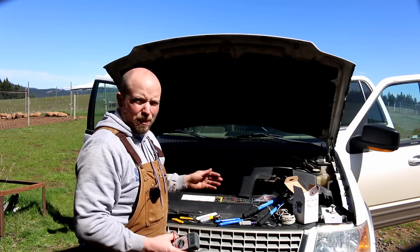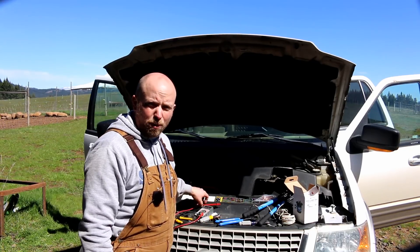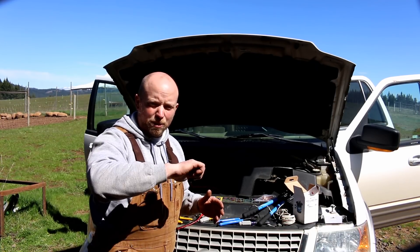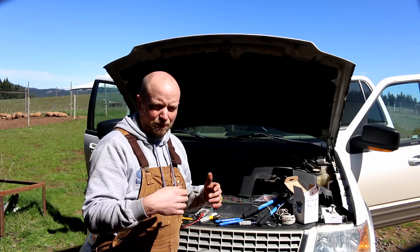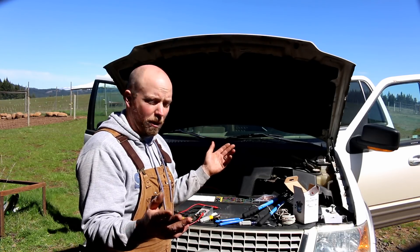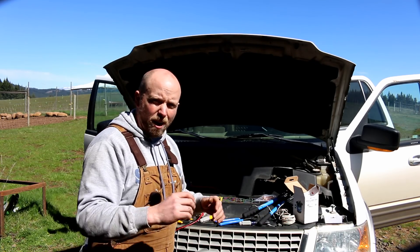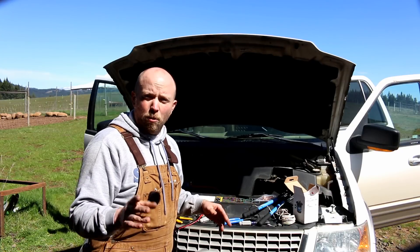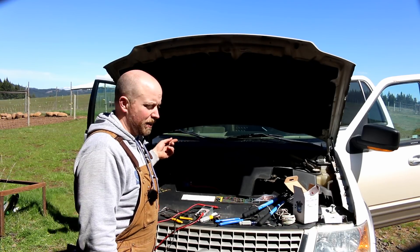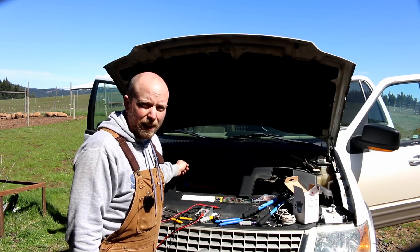We've got it all hooked up now. What took me longest was finding a 12-volt accessory line in the vehicle — when you turn your key two clicks, the power turns on so the relay knows power is on and it will close the switch so power will flow. When you turn the key off it opens, so your starter battery will never drain and you'll never get a feedback loop or runaway in the system.